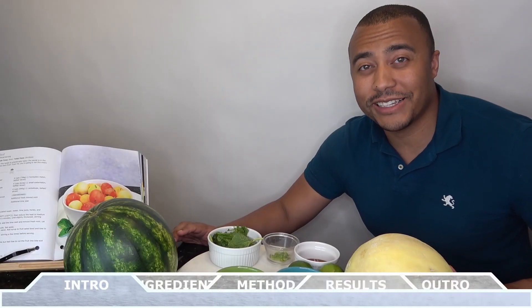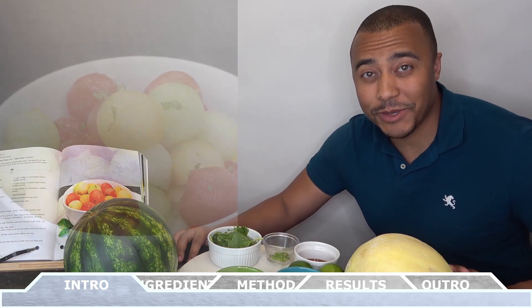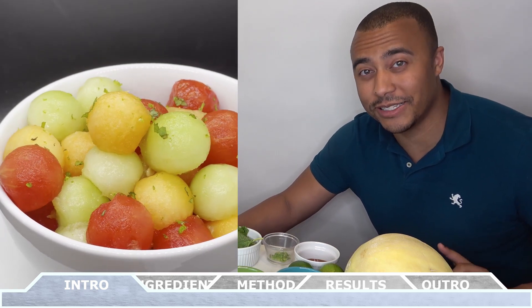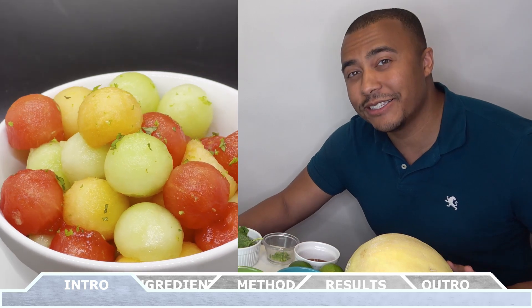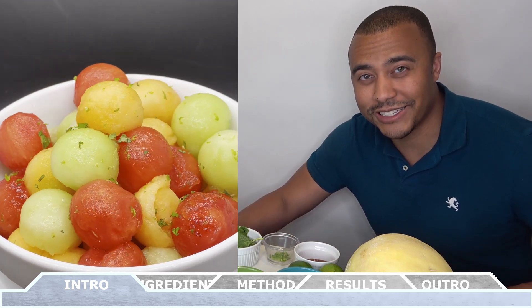Hey everyone, how's it going? Welcome back to Chef Vic Cuisine. Today we're making my fruit ball salad. This recipe is unbelievably tasty and the secret is a syrup that you're going to make that marinates each piece of fruit. This is going to be your go-to salad for every summer. So let's get started.